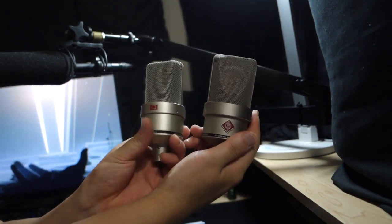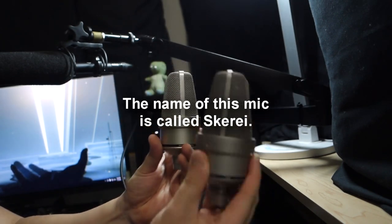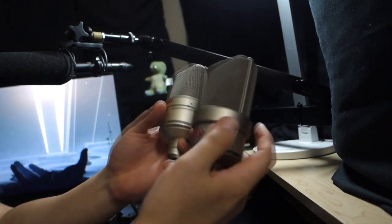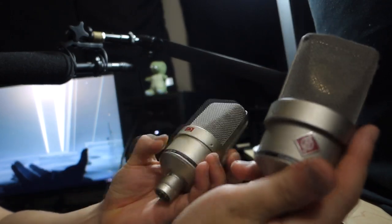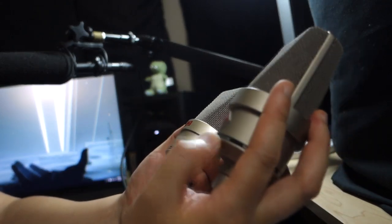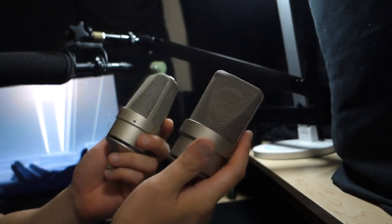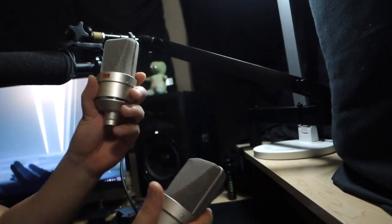This is the Temu microphone from the front. From the side, it looks like they were definitely trying to copy some microphone here. They even got it down to the lettering — this says TLM-103 and this says Neumann mic. They definitely tried to copy it, even down to the lettering. So this is the genuine one and this is the fake.